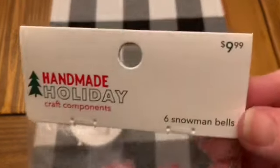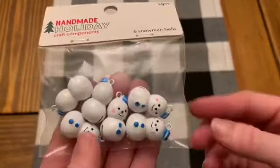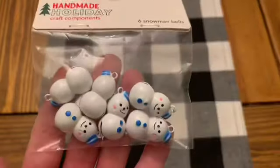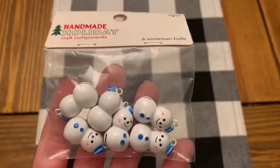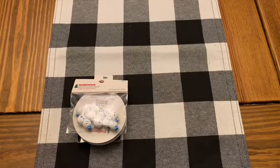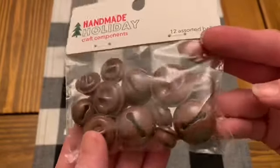I also picked up some of these little handmade holiday bells. These were $9.99, and they were 50% off when I bought them. I almost didn't get them, but I saw how cute these little snowman bells were — there are only 6 in a pack, so they're less than $1 a piece at that rate. I really loved them and thought I would just stick them on something super special this year, not really a gift I would sell at a craft fair because I wouldn't get my money back.